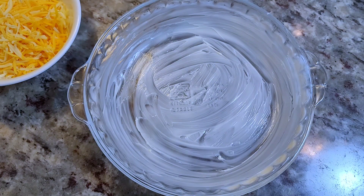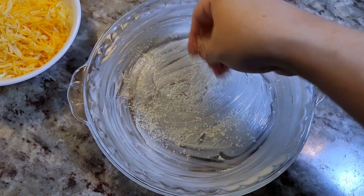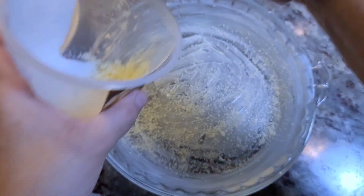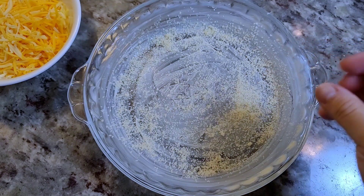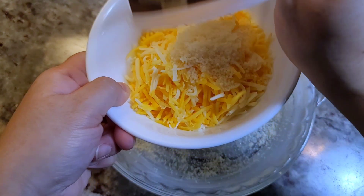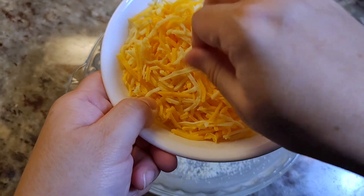I'm going to do something a little different — I'll add a sprinkle of parmesan cheese to the bottom of the pie dish to see if it gives a nice crust on the bottom, and for extra cheesiness. I have a little left so I'm adding it into the shredded cheese to go on top.